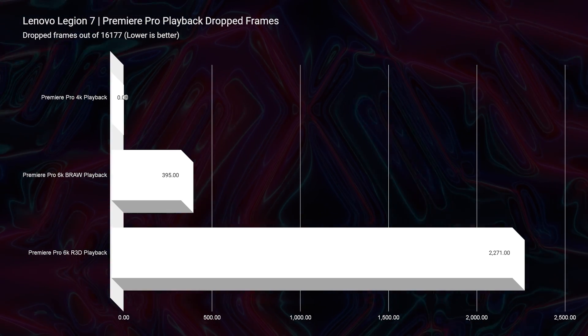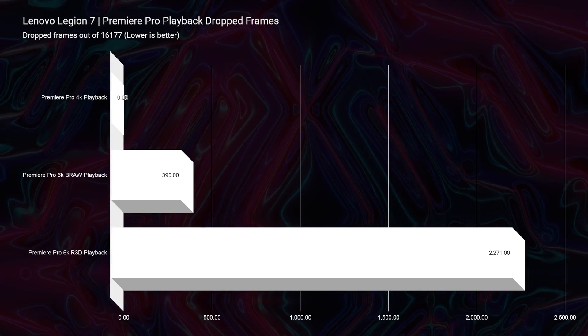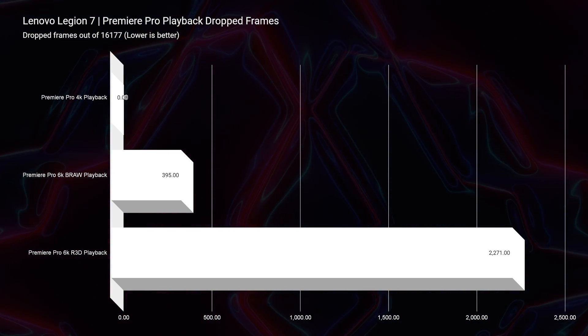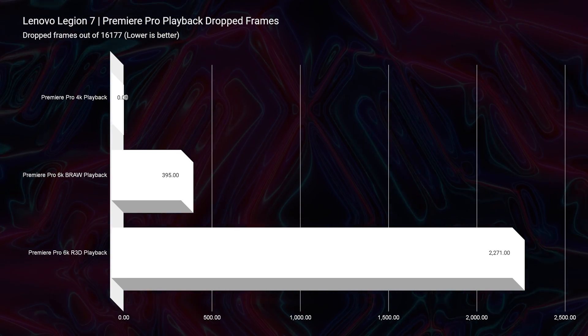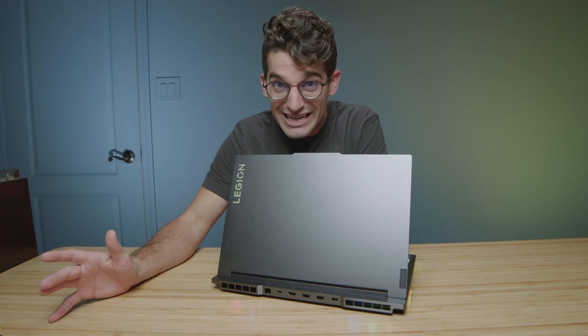Where things stay pretty strong but not as strong as I expected is in Premiere Pro video playback. We have zero drop frames in 4K — that's expected and good. We have 395 drop frames in 6K BRAW, which is good but kind of blew me away because it wasn't as good as I expected. The Legion Slim 7, which has an 8GB VRAM card, only drops 788 frames and is about $800 cheaper. So I really thought we'd get better performance out of the Legion 7 for playback — it still did very good, just not as good as I was expecting.